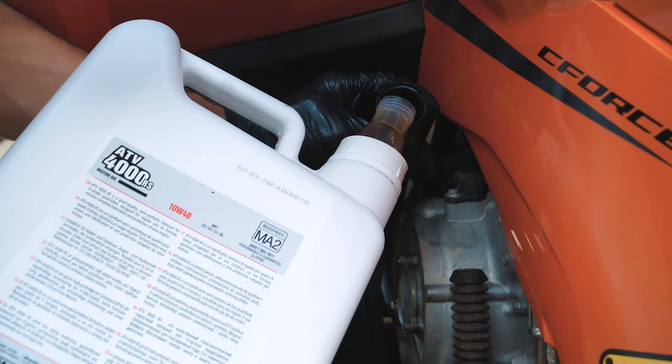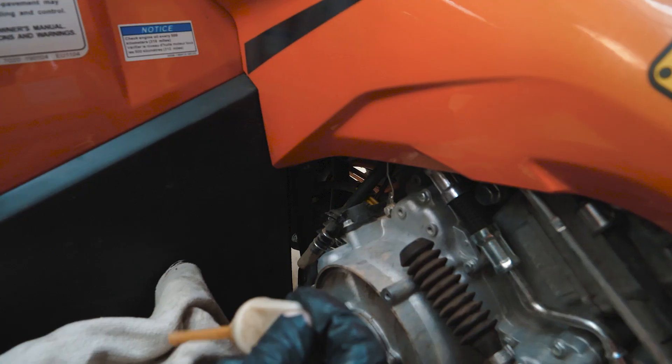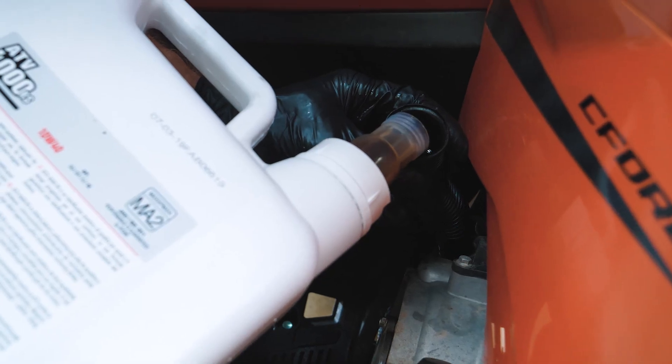Now let's move on to the engine. You will need 2.6 liters of 10W40 viscosity oil. Start by checking the oil level, then start the engine for a few seconds. Check the oil level again and add if needed.